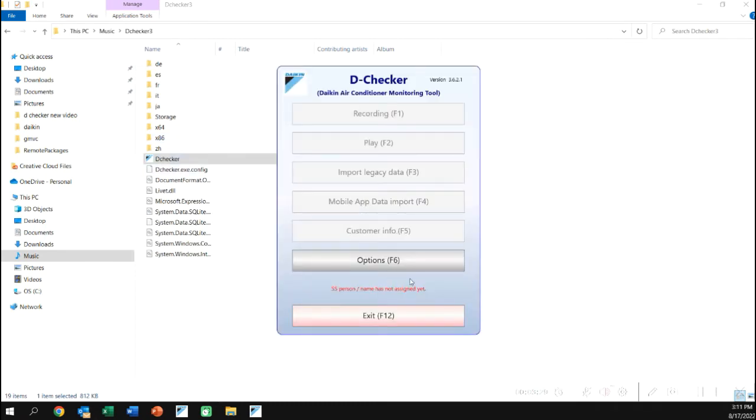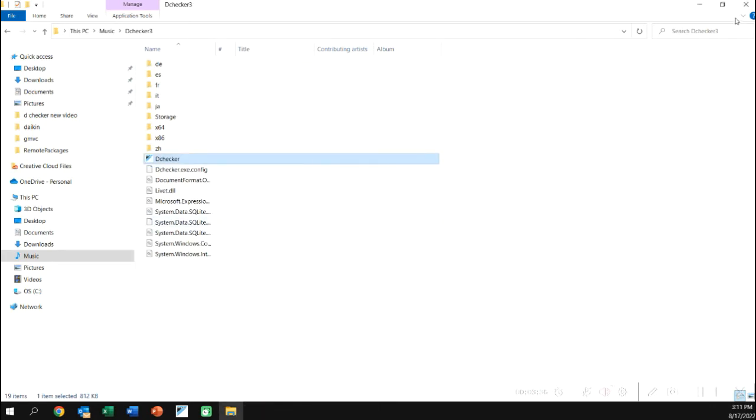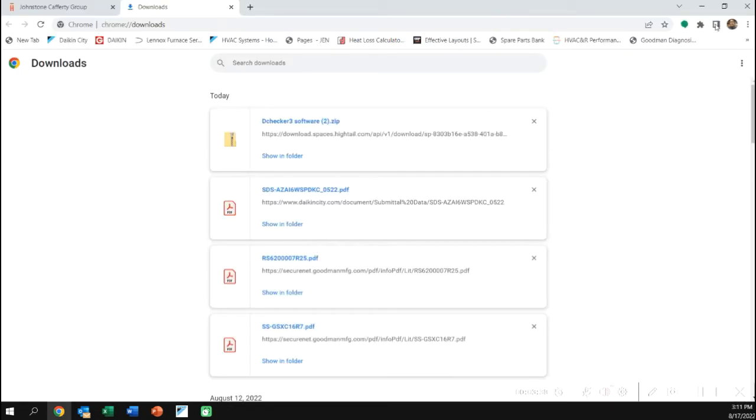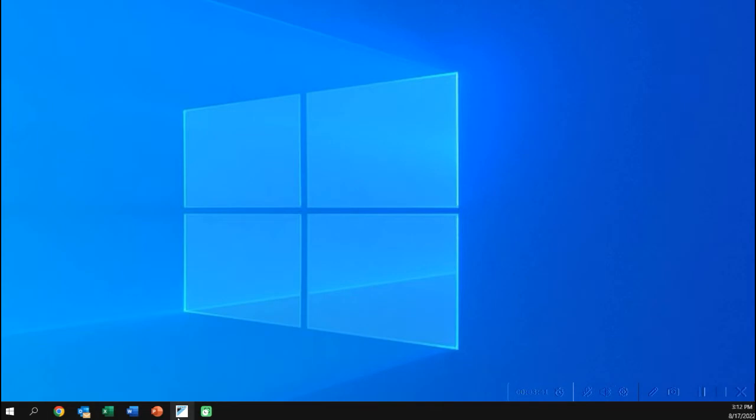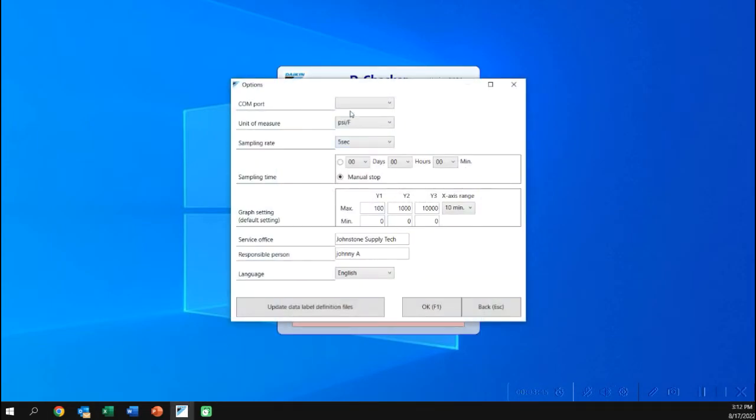You'll need to get permissions, then create a shortcut in that folder and move the shortcut to the desktop. When you load it, go to Options immediately. Under Options at the top, you'll see the COM port — you'll need to set that and the service name as well. I'm going to close this out and open my already-installed D-Checker to look at the options.